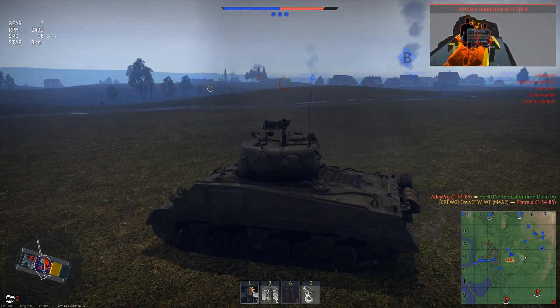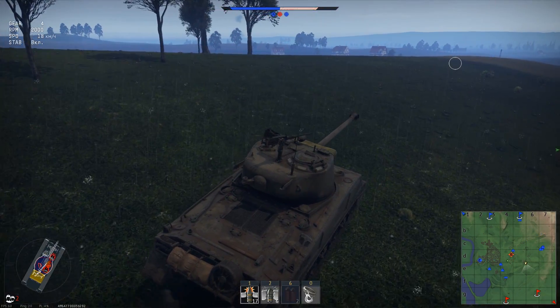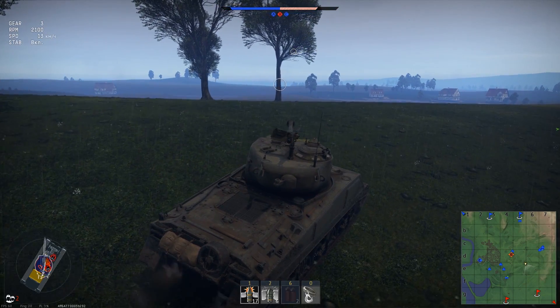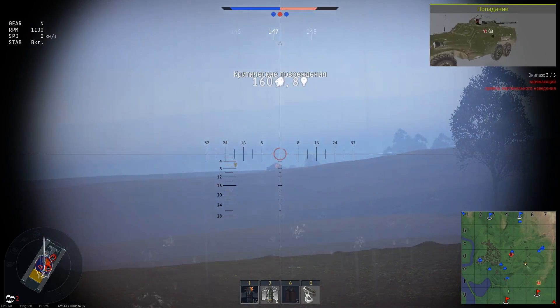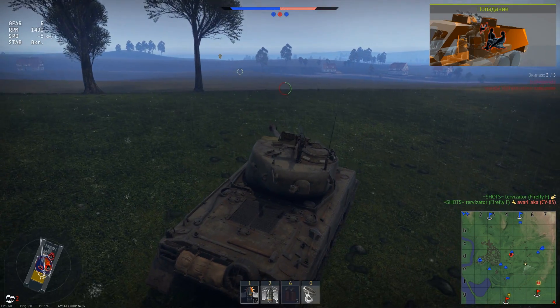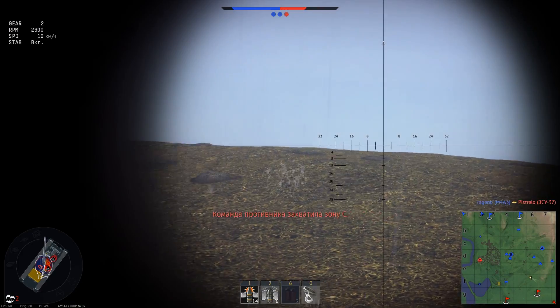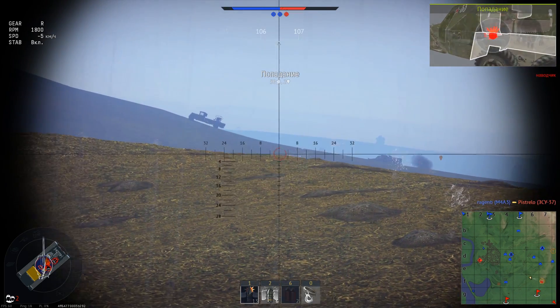The main gun we have is the M1. In fact, this same gun is on two other different Shermans in the American tree. We have the following indicators: 127mm of penetration and 116mm at 500m. It's a little bit modest, but on the other T20 it's the same thing, and on the Hellcat for example it's the same. It's one of the most popular weapons.